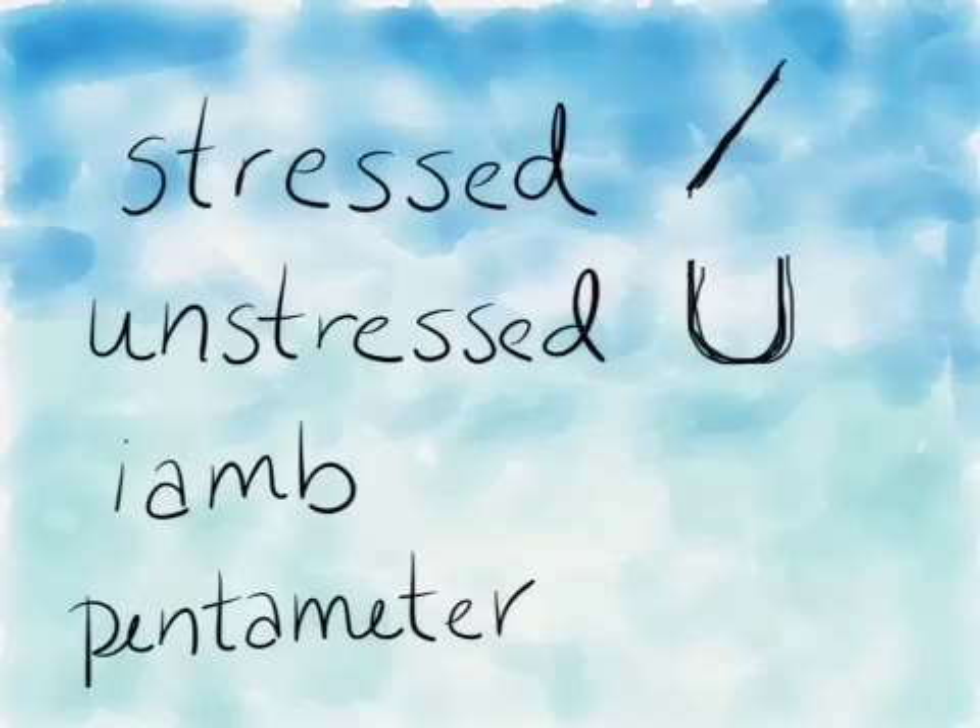An iamb is what you have when you have an unstressed syllable followed by a stressed syllable. Pentameter means that you have five of something, so iambic pentameter means five iambs.